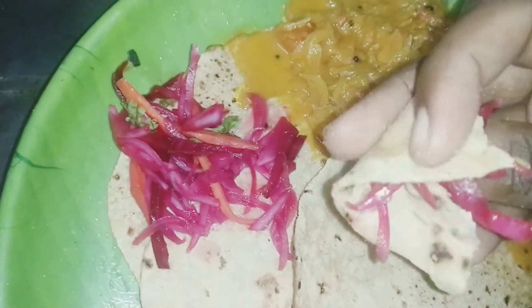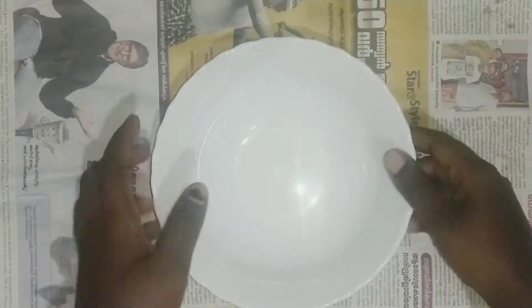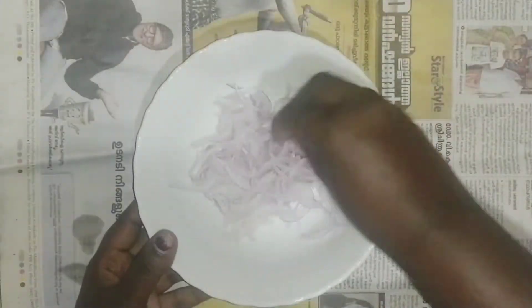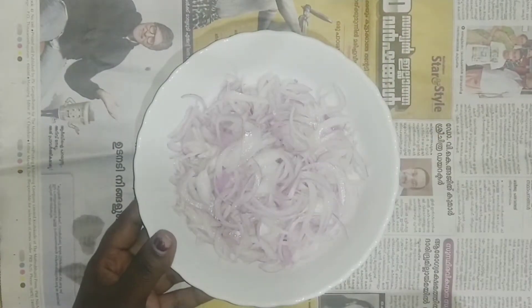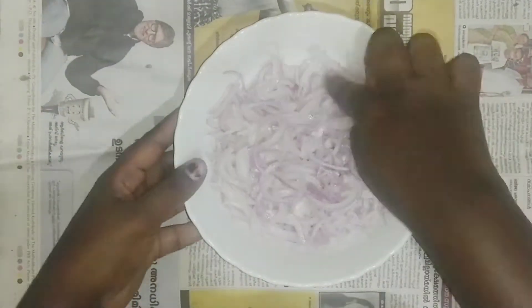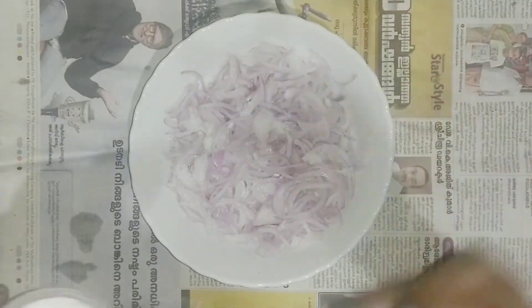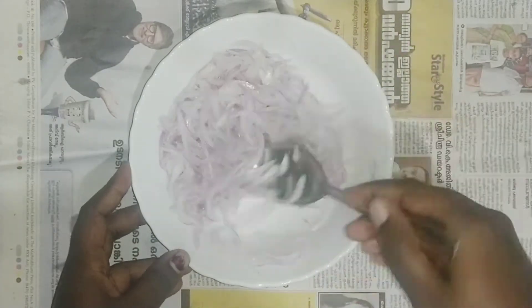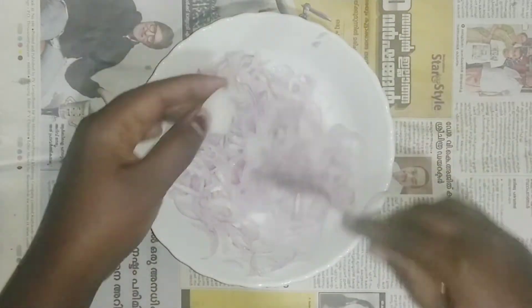This is a very nice salad. This is very nice.